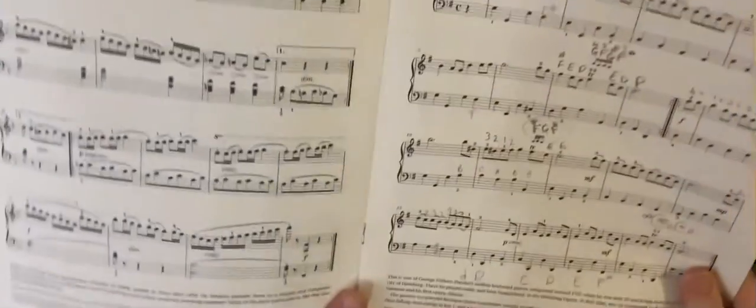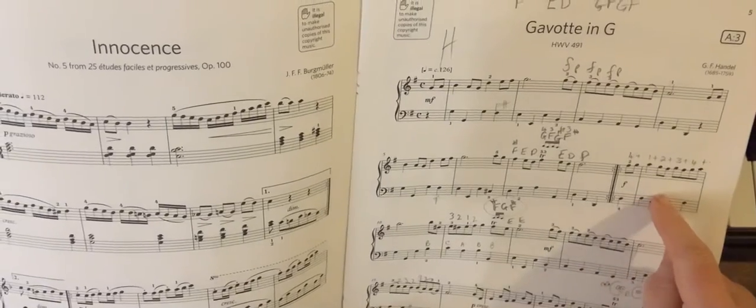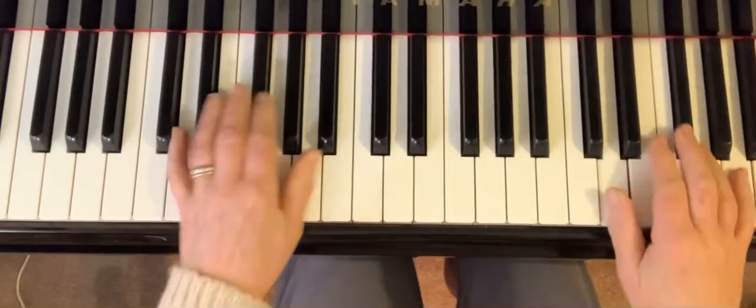This is Gavotte in G, the second tutorial. We're going to go from bar nine and the lead-in notes just beforehand. I'll just play it through first.